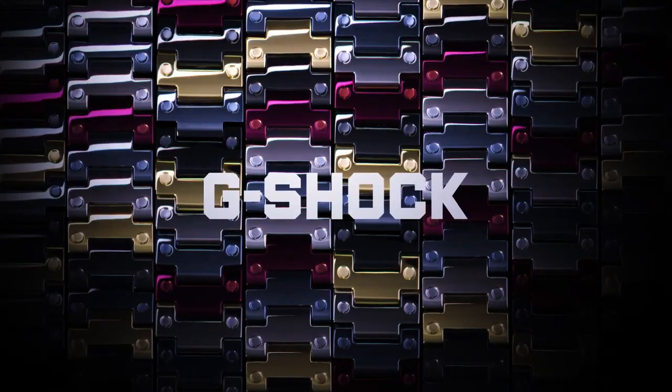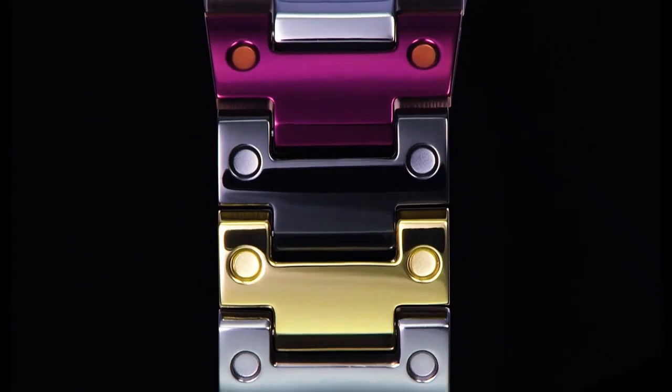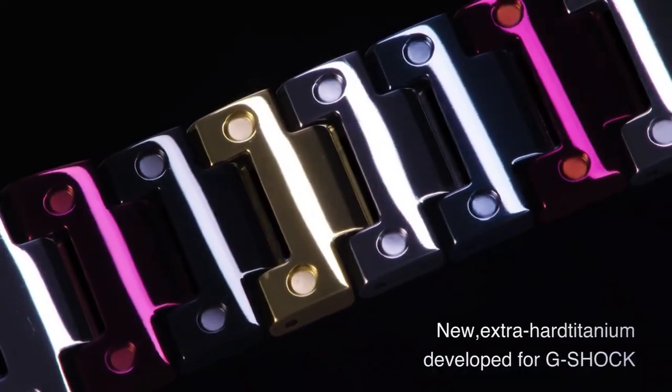Light is LED backlight super illuminator with full auto LED light and selectable illumination duration of 2 seconds or 4 seconds afterglow. Calendar is full auto, covering years up to 2099.